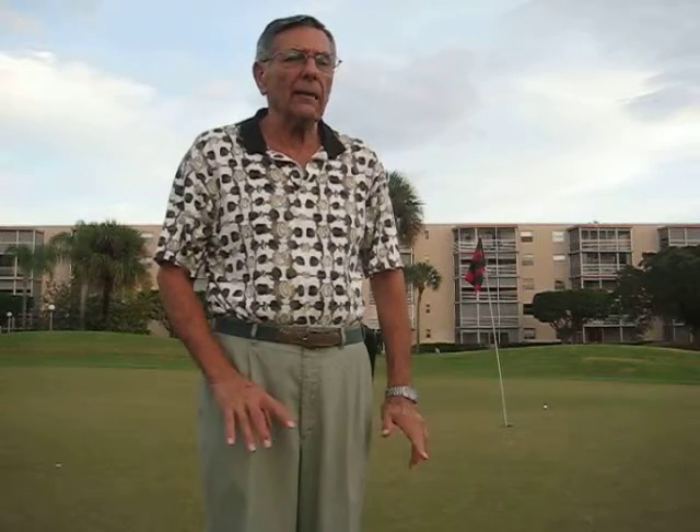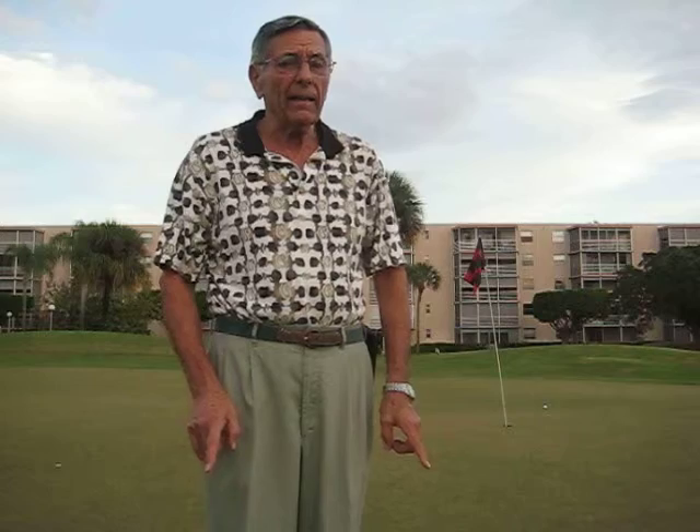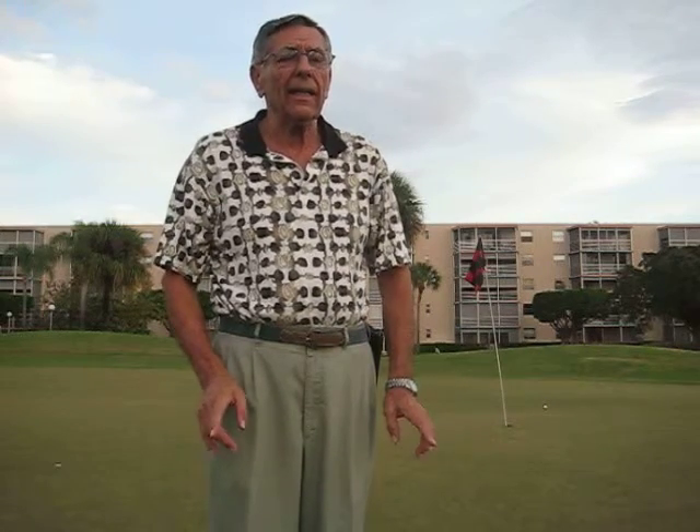Today's tip is in reference to your eyes. Most people have one — the left eye or the right eye — that is your dominant eye. Now when you're putting, that's very, very important. You must putt with the dominating eye.